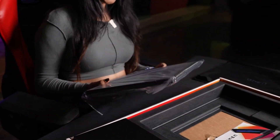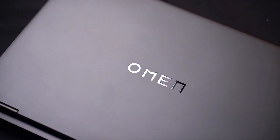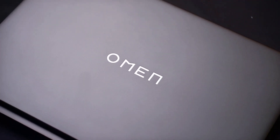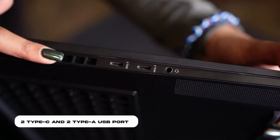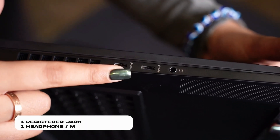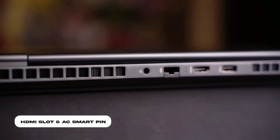It is very lightweight and very handy. I personally like the slick look and its shadow black color is my favorite. You will get essential ports on the side: 2 Type-C and 2 Type-A USB ports, alongside one RJ registered jack, one headphone microphone slot, HDMI slot, and an AC smart pin.